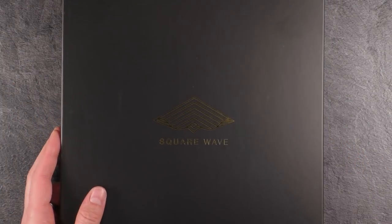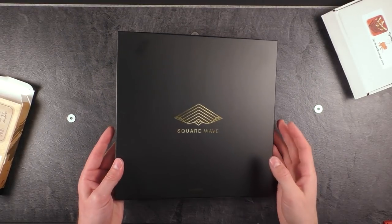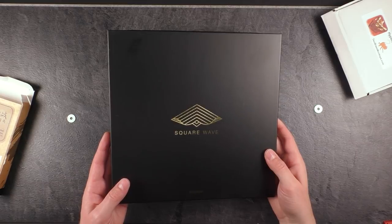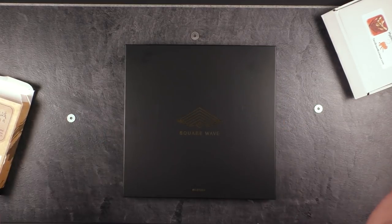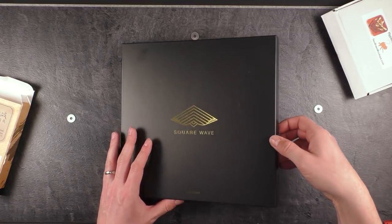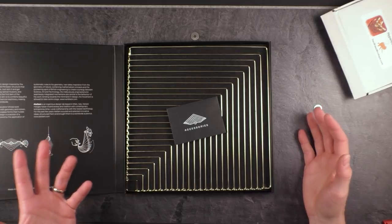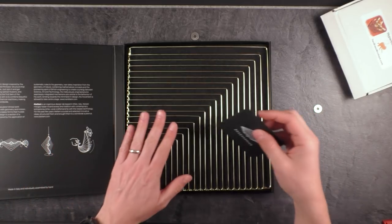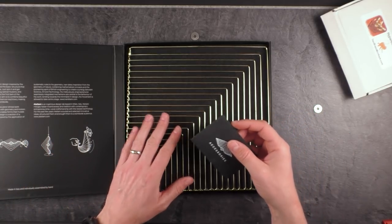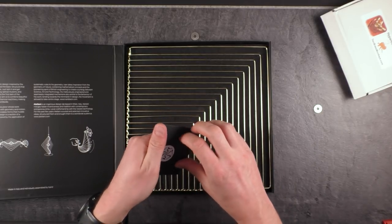In addition, I have something else for you today — I need to zoom out a little bit to show it to you. This thing is absolutely amazing. It's called the SquareWave. It's a fidget tool, a gadget tool, just something to please you. And look at this — doesn't it look just premium? I think it's also available in different colors, not sure. Let's just open this up.